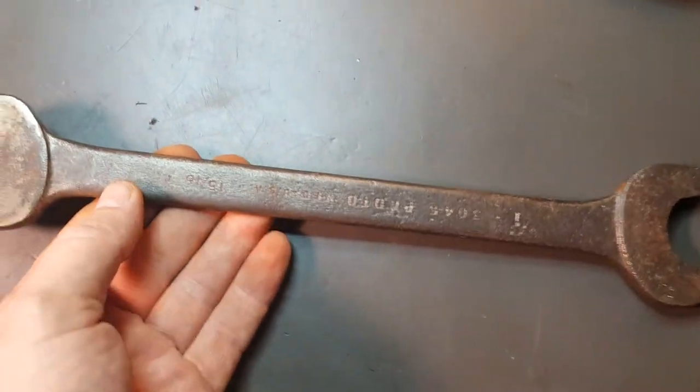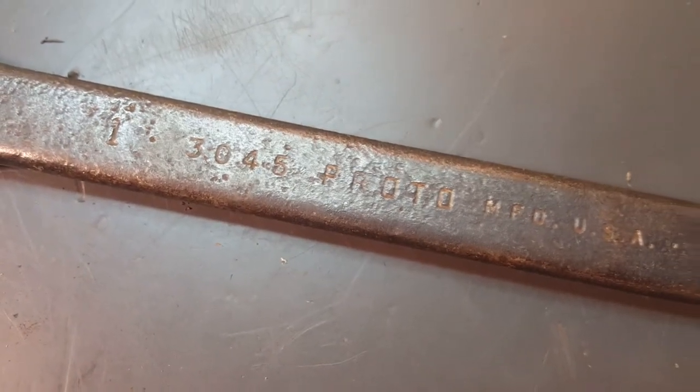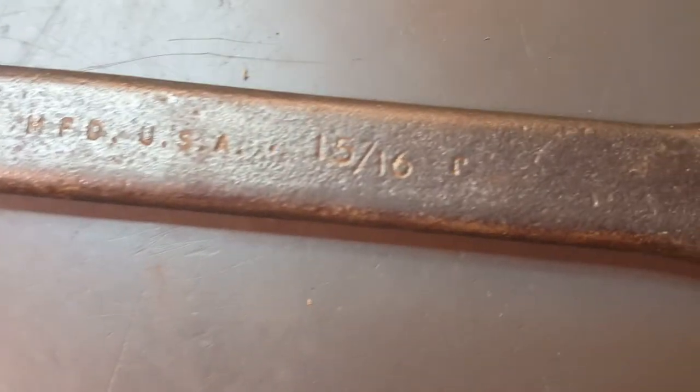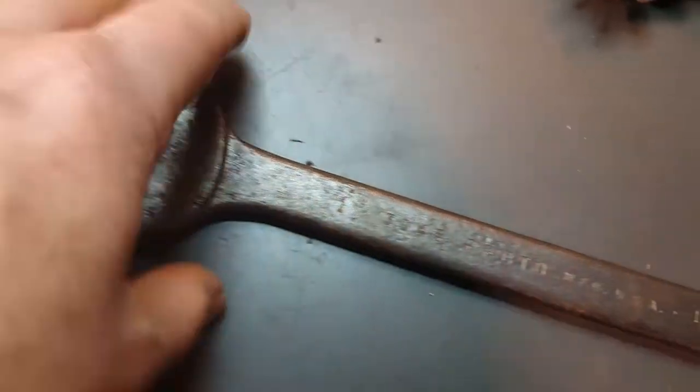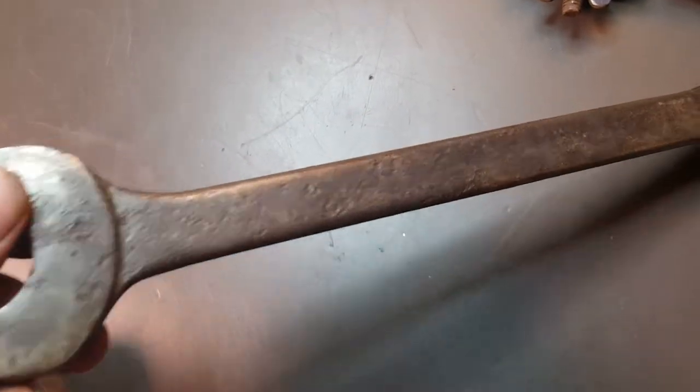Got this Proto 3045, 5/16ths open-end wrench. Got some pitting on it.